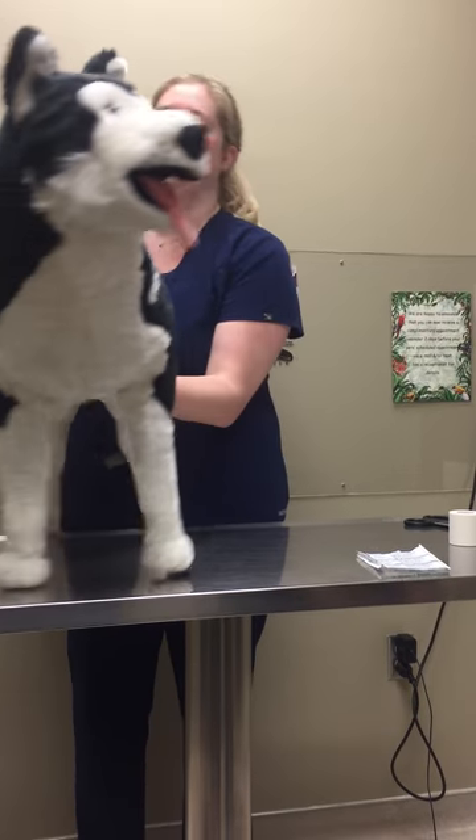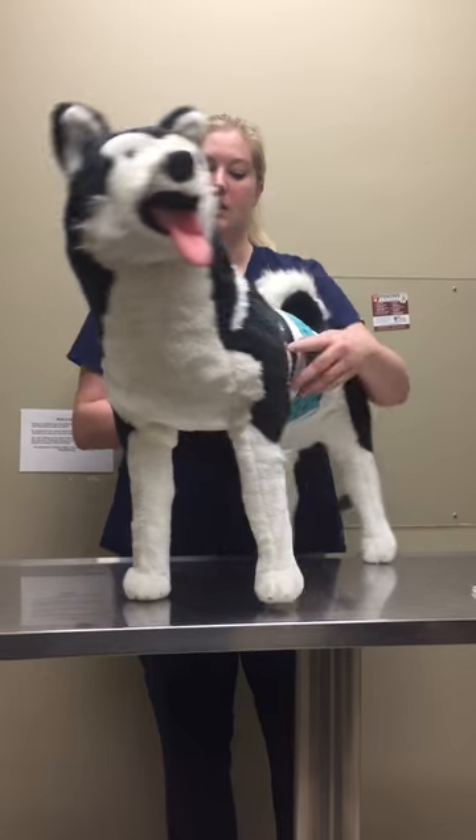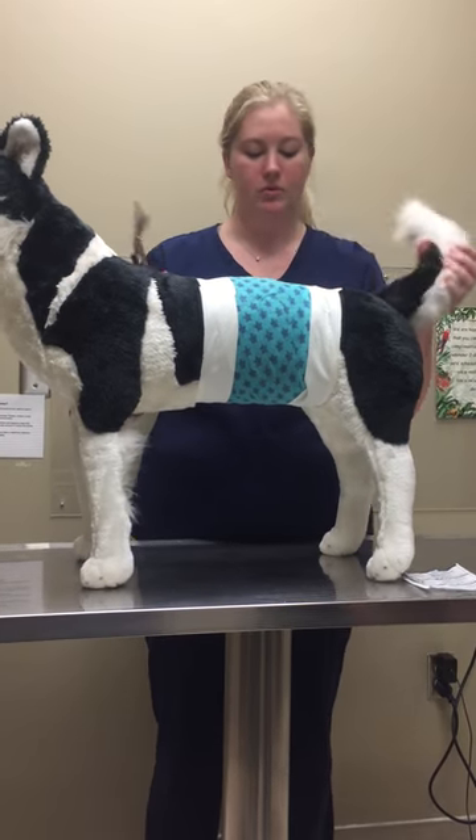All right, as you can see it goes all the way around, it's not too tight, it's not causing any discomfort to the dog, and then we'll go ahead and demonstrate the removal.